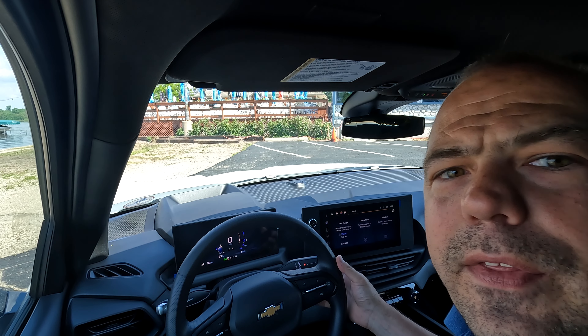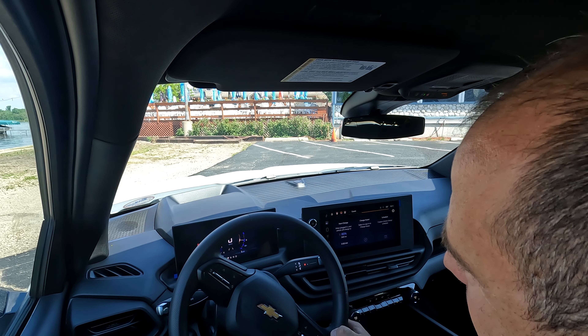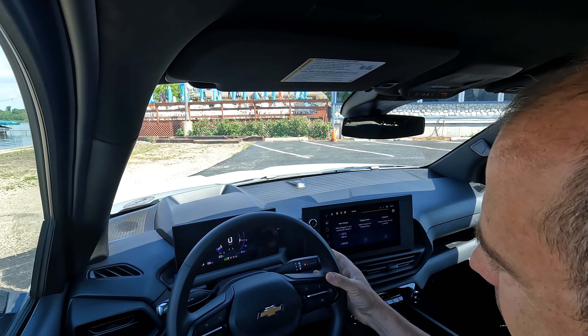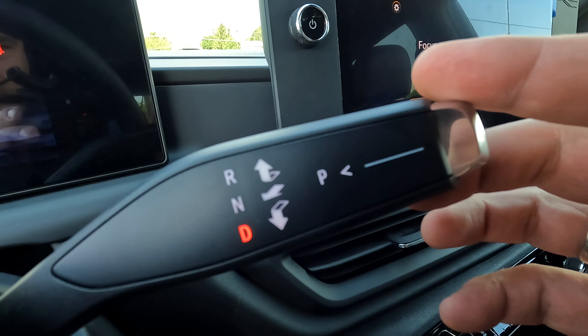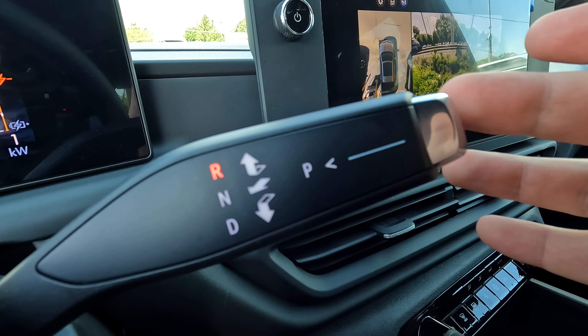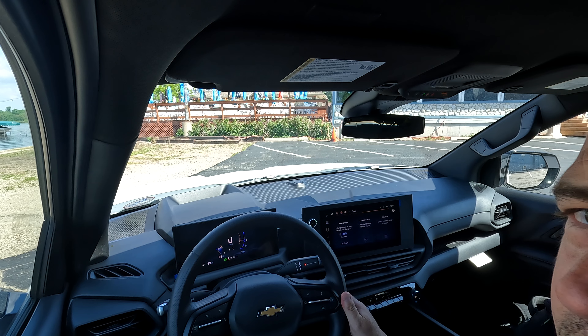Let's take it for a ride. Your shifter is now on your stalk — pull forward and down is drive, towards you is neutral, forward up is reverse, and push it on the end for park.